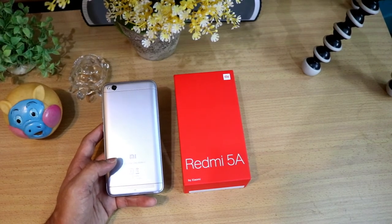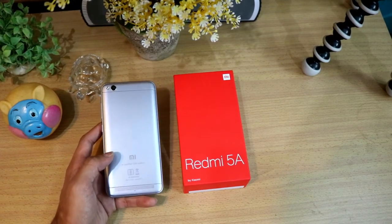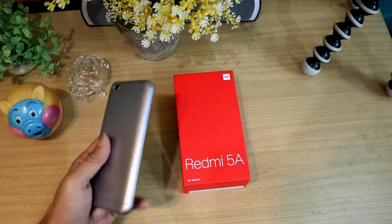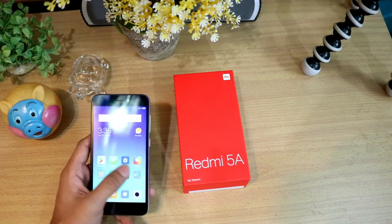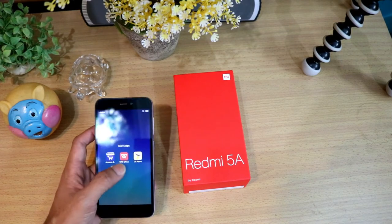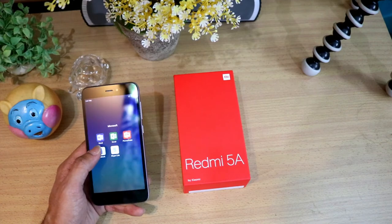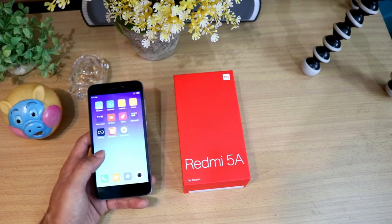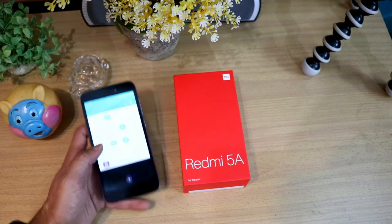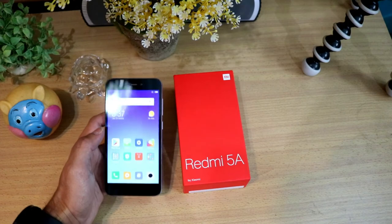I will definitely test a lot more from this phone — the performance, the gaming performance, the camera, everything. In this budget you are getting quite good things. There are no many bloated apps — some, yes: the Amazon app, WPS Office, UC News, Microsoft apps including Word, Excel, PowerPoint, Outlook, and Skype Lite. The phone has a 720p HD resolution, not full HD, but the clarity of the display is very good — it's pretty bright.